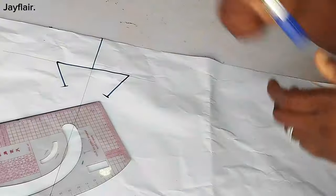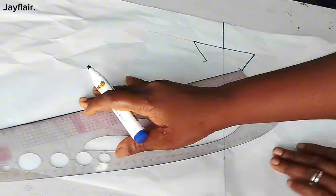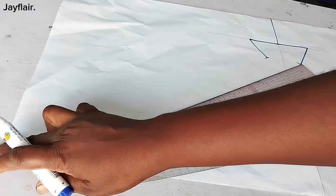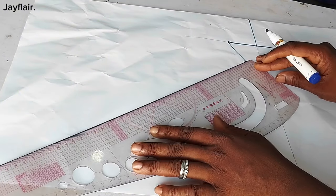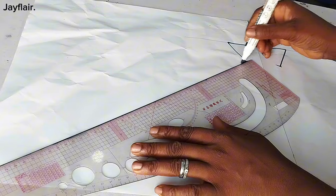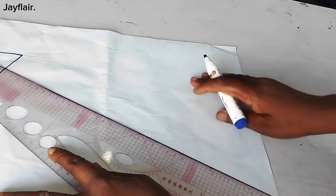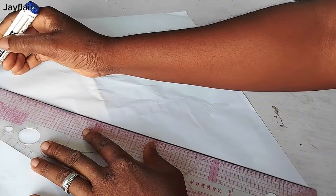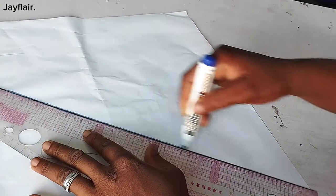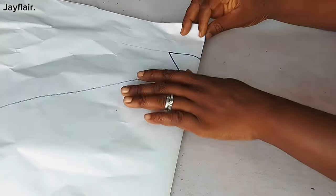I'll connect this point to the end of my paper here, to this point like this. I'll also do the same thing on the other side. The next thing I'll do is to fold my paper into two like this.